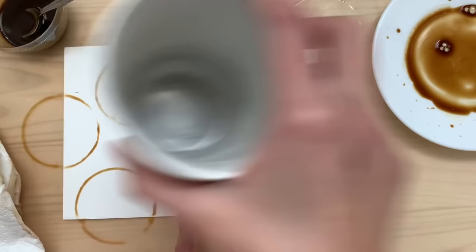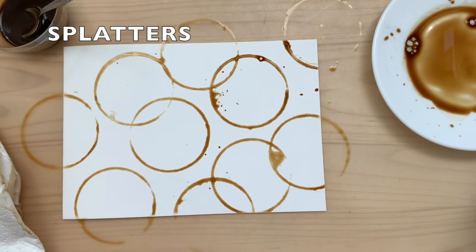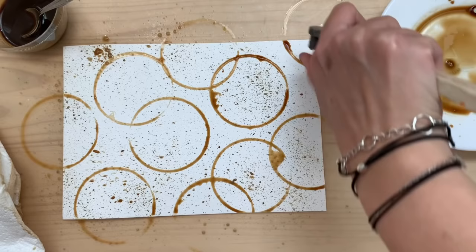I ended up adding some splatters to this page because I really like that messy effect, but if you don't like it you can just leave it as is. I brought over my really dirty, stained old toothbrush from my art supplies and went to town with the splatters.